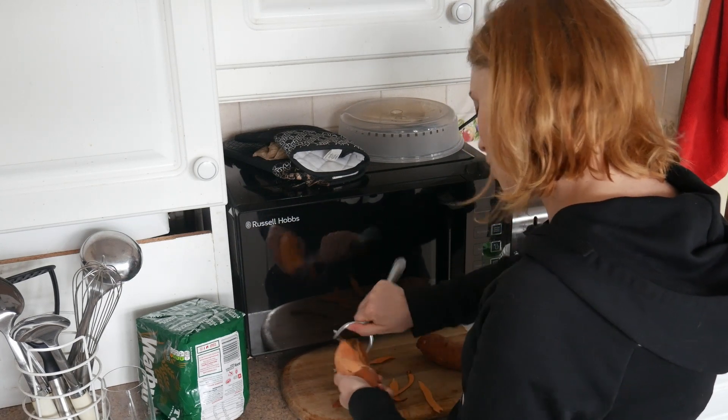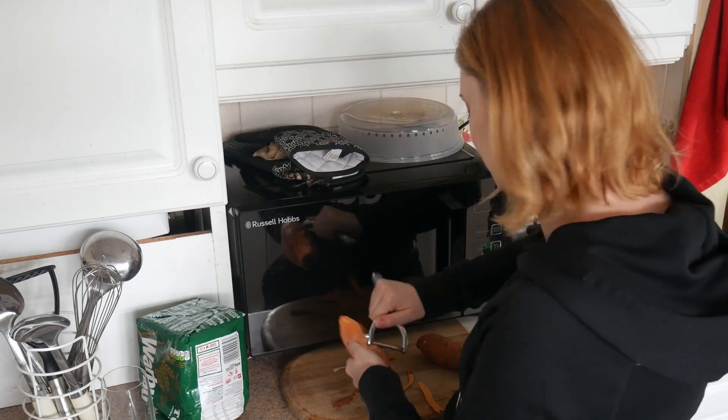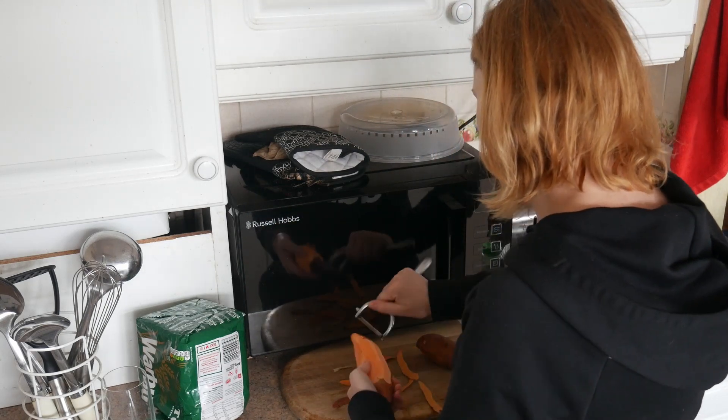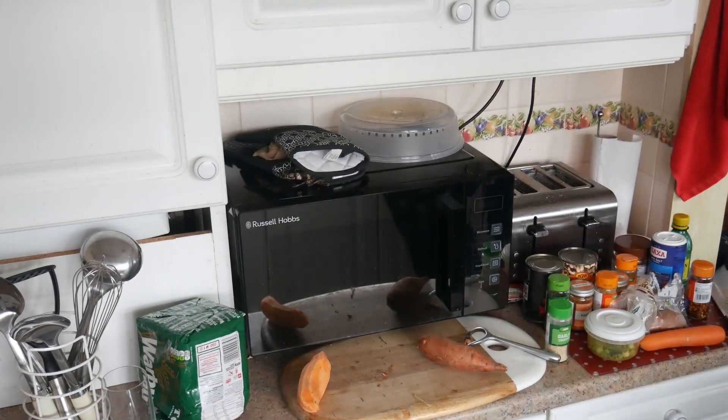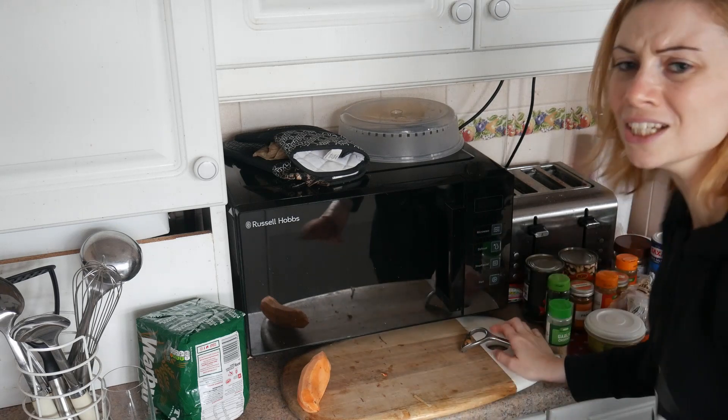So we're peeling these potatoes. I'm just making a mess of my kitchen.